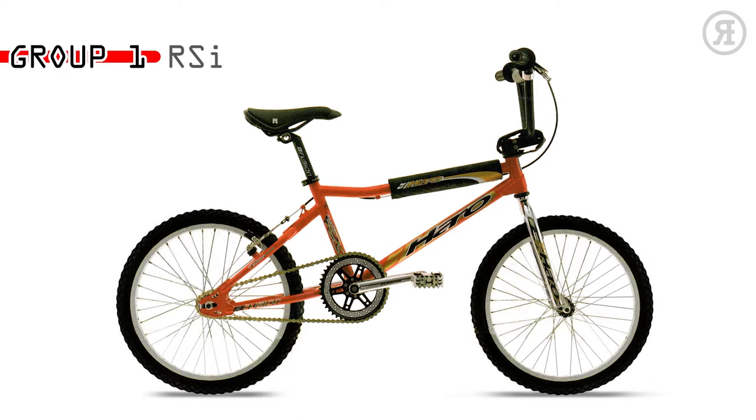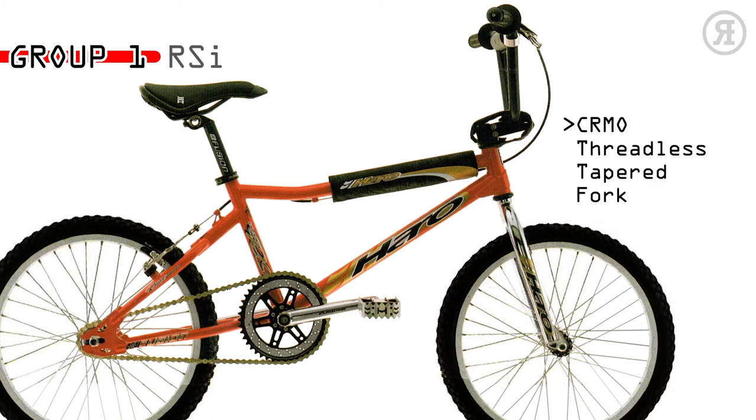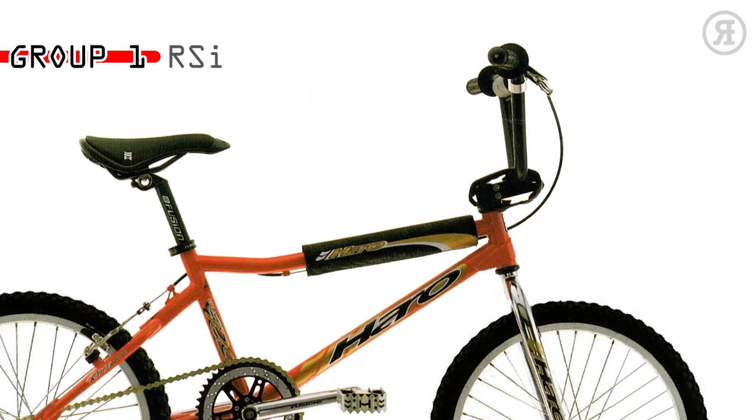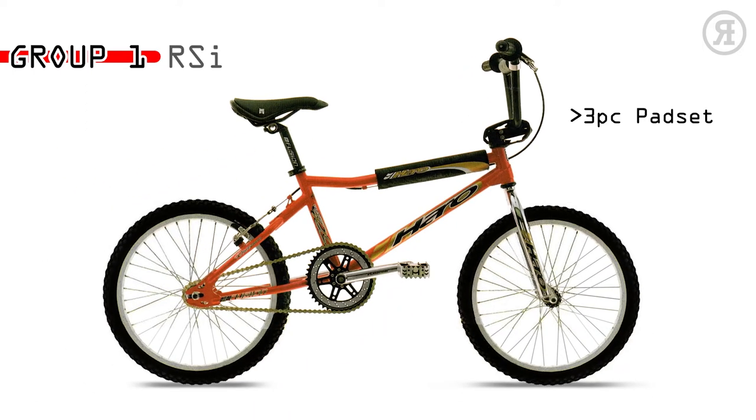The 1997 Haro Group 1 RSI is for the expert racer who wants the features of a custom bike without the high cost. A Group 1 100% chromo V-bar double-butted BMX frame and threadless chromo tapered leg fork, Fusion 3-piece chromo 180mm cranks with sealed bottom bracket, Fusion Alloy 44-tooth race disc, Team Haro alloy pedals, Fusion Alloy micro-adjust seat post, Race Light 6061 Alloy 2-piece BMX race bars, 3-piece spad set, and ACS 16-tooth freewheel.